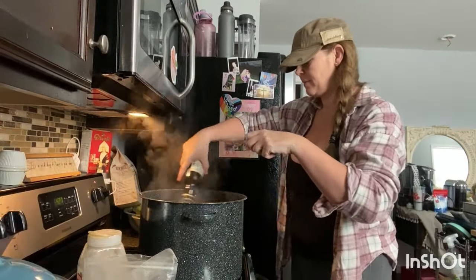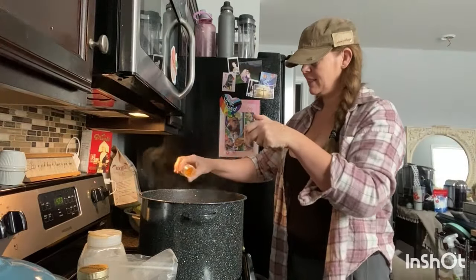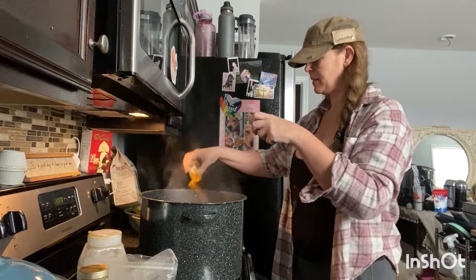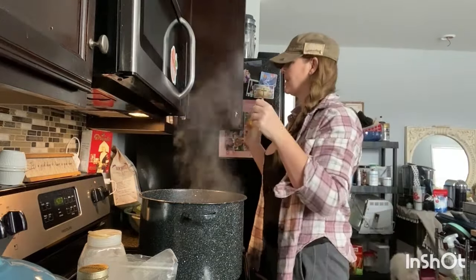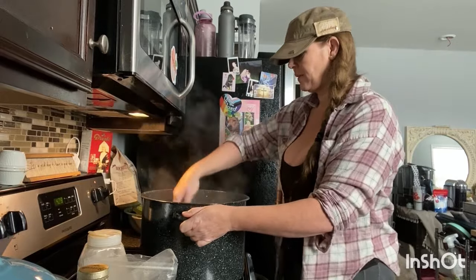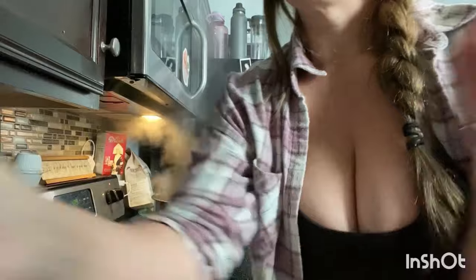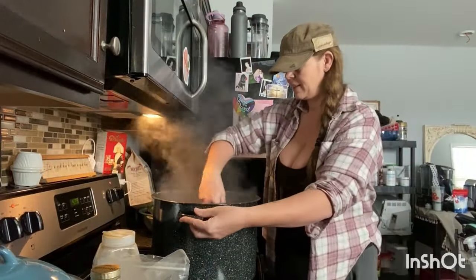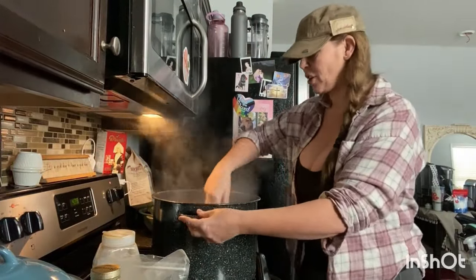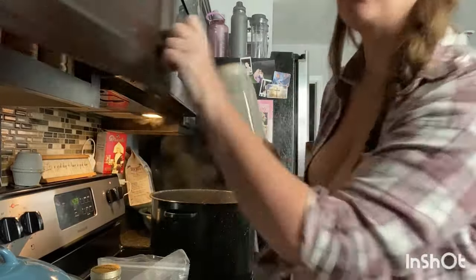I'm going to add some more olive oil just because I love it. I'm going to put some turmeric in here — just enough. I like organic turmeric. Let that simmer so you get all the tasty flavor, then let it cook down a bit. That's all your celery, all your garlic, all your onion — all cooking down into those ingredients.